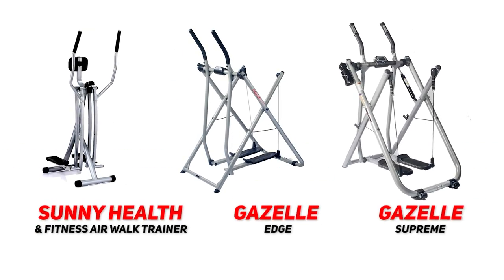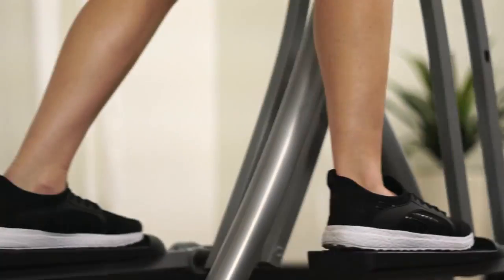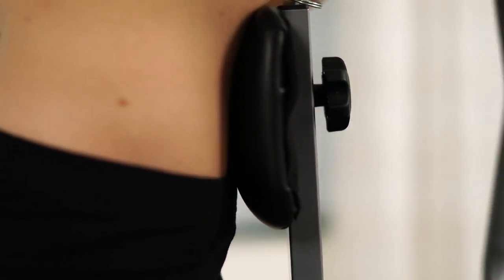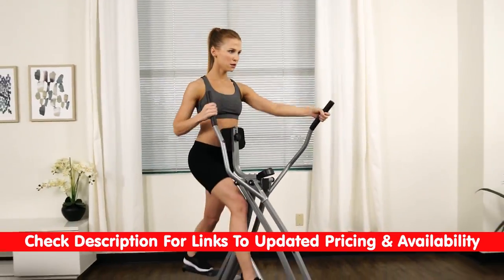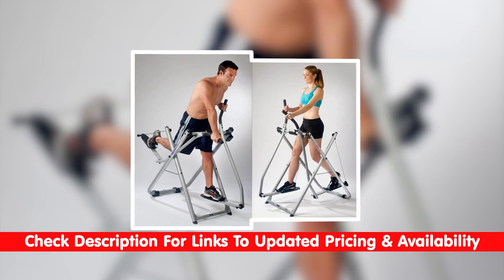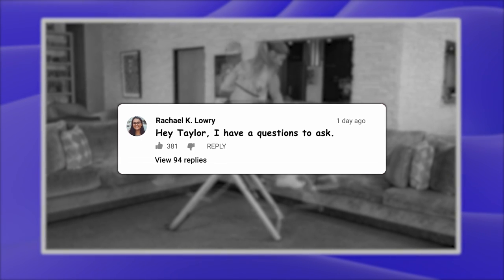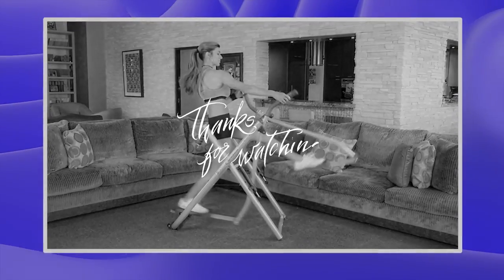Anyway guys, that's a look at some of our top choices for the best air walker and air glider exercise machines. Hopefully, if you're interested in getting into a home workout routine, this video was helpful for you in choosing the right equipment for your workout needs. As always, I will leave links to each of these products in the description below, so feel free to check them out there if you're interested, along with any discount codes or coupons I find. If you have any questions or comments, please feel free to leave them below, as I love getting to answer as many of those as possible. Thanks so much for watching today — stay safe out there and I can't wait to see you in the next video.